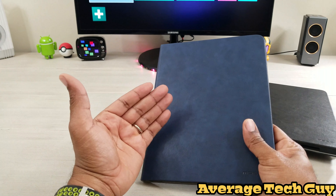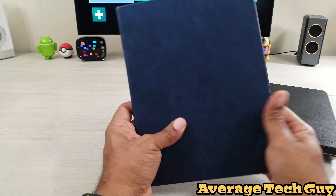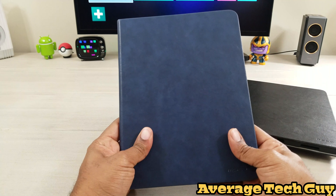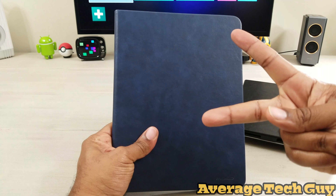Be sure to check the link below so you can go check them out for yourself. This has been the MoKo stand folio with the magnetic front, the auto sleep wake, as well as Apple Pencil charging on deck. I hope this video has been able to help someone. Until next time, please give me that thumbs up, please subscribe. Average Tech Guy out — peace.